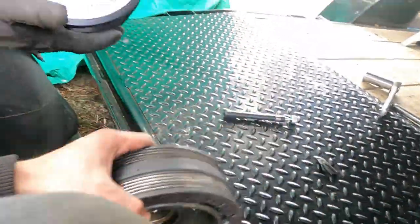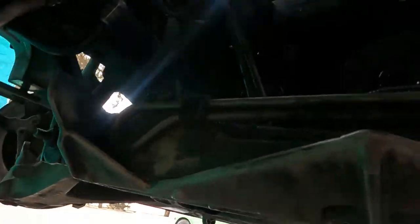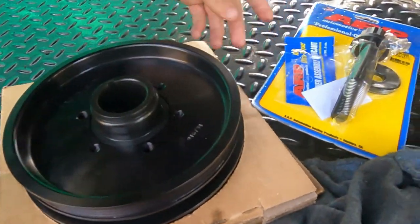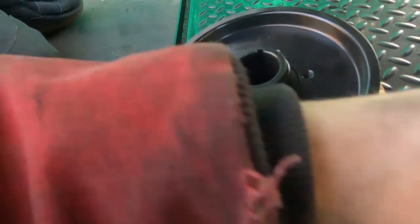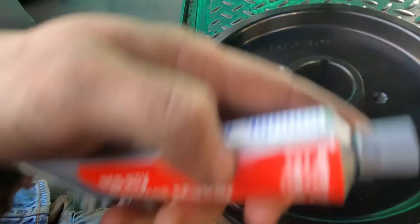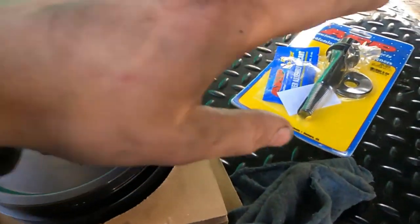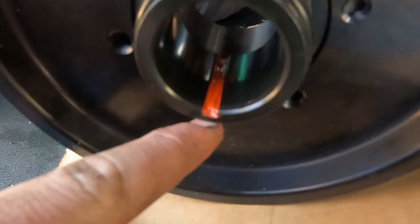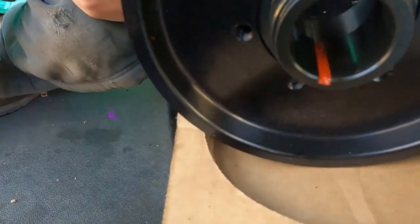Out with the old, in with the new. We've got a little bit to clean up in there first. Now that we're getting ready to put the new balancer/damper on, we have our ATI Super Damper and our ARP bolt. This is keyed, as you can see right there. I'm going to put some high-heat, high-temp RTV gasket maker right down in that groove — only in that groove. I don't want it on the inside of the damper. Now we've got that high-temp RTV in there looking mighty fine, not touching any sides.